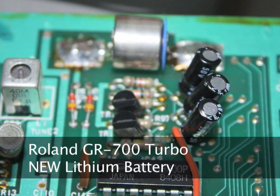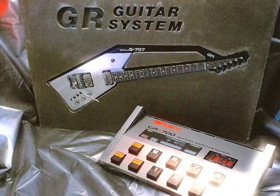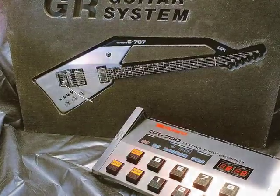In fact, it's amazing that the batteries in the original GR700s have lasted for 20 to 25 years, so it's safe to say if you do have an original GR700, the battery is long overdue for a replacement.